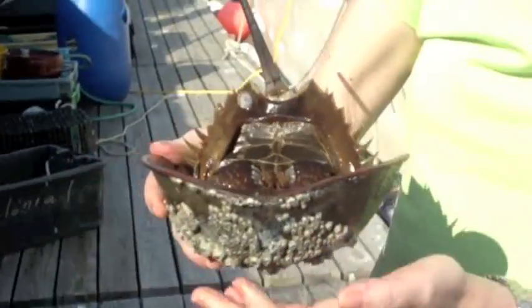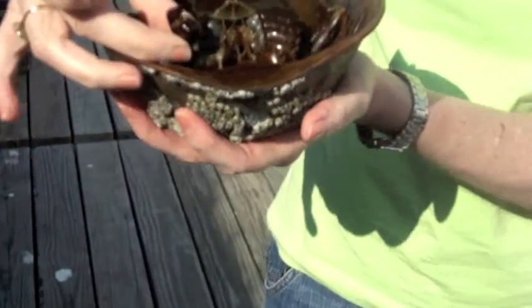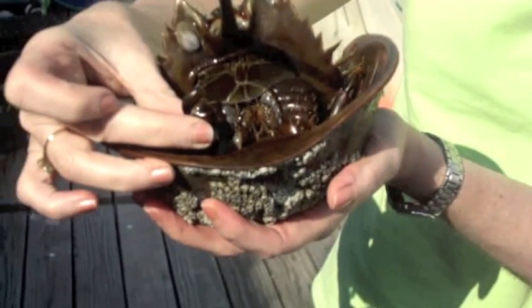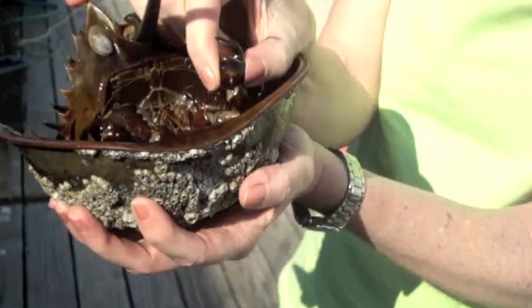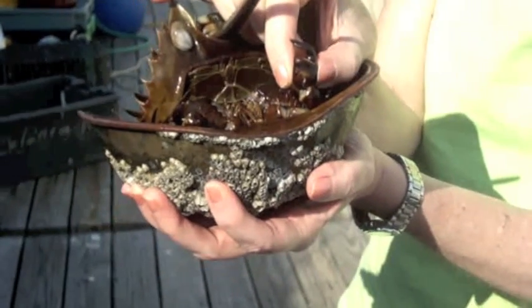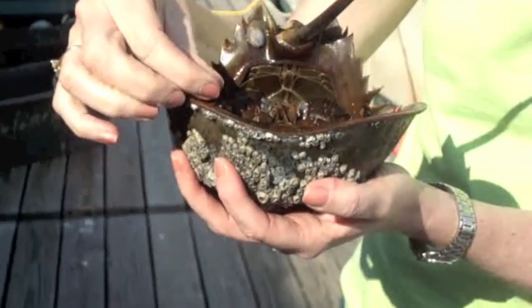Here is a male horseshoe crab. You can see his second set of appendages are very different — they're hooks that they use to hook on to the female's shell. You'll find females and males swimming like this all the time, hooked together.